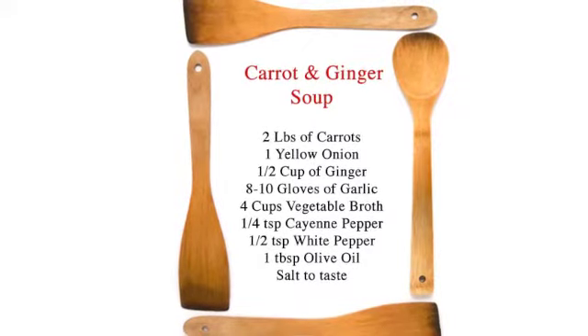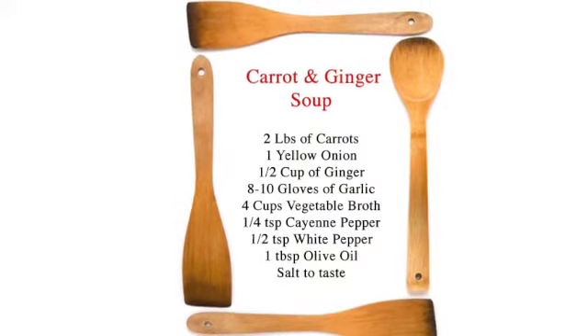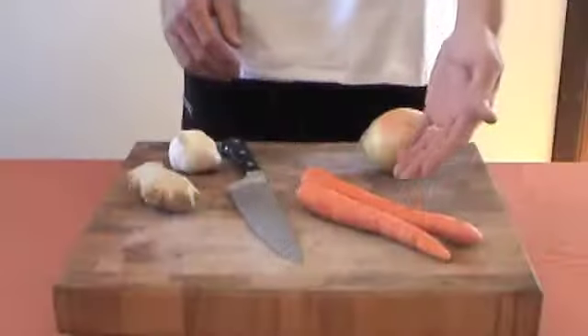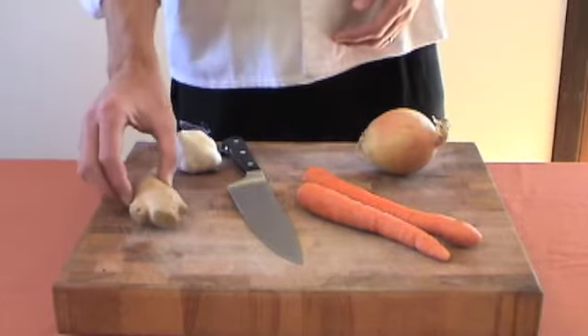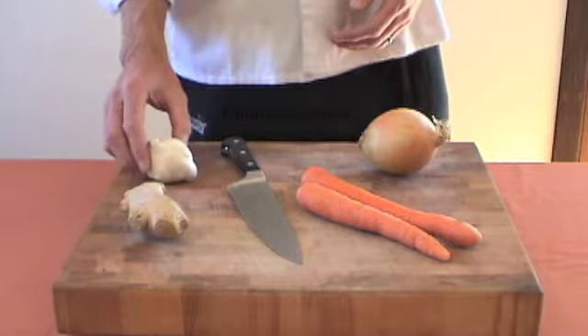I'm Dean with eataspen.com and I'm here with our personal chef, Ed Jenkin. Today we're going to make carrot ginger soup. We have fresh carrots, yellow onion, fresh ginger root, and fresh garlic.